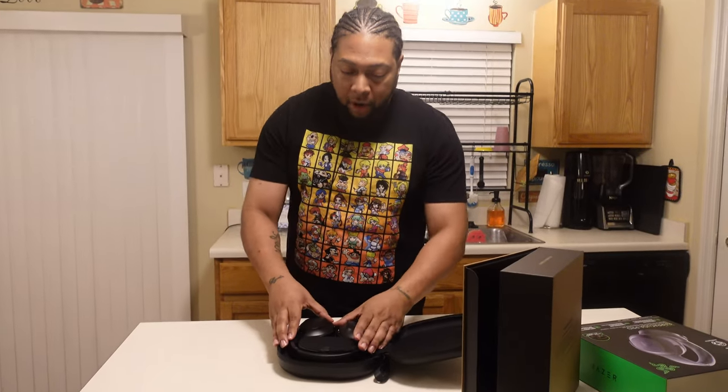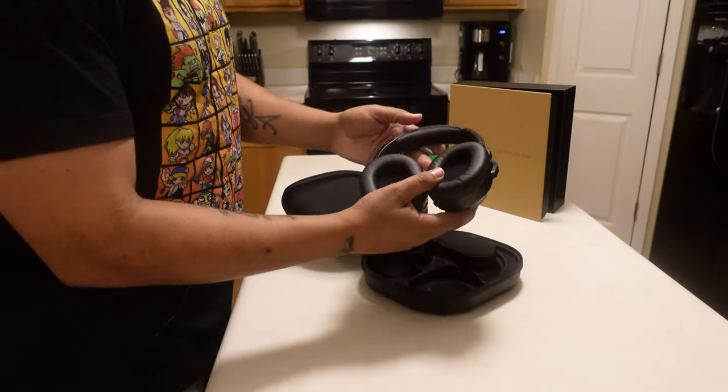Before continuing, I want to mention I considered a couple of other headphones — the Bose QC35s and Sony's flagship. Both of those would run about $300–$350. I managed to get these for around $170, so I think this was a great deal. The Corsair Virtuosos are great for gaming, but the noise canceling is what I think makes this headset useful across different scenarios.